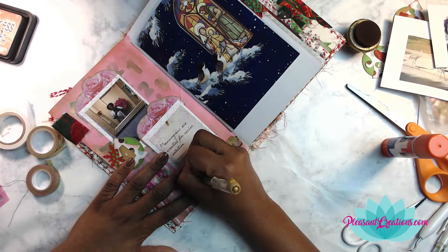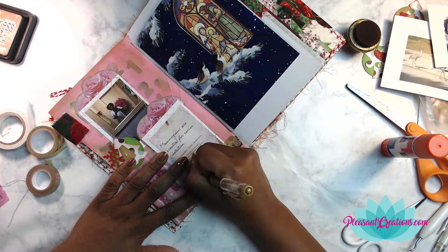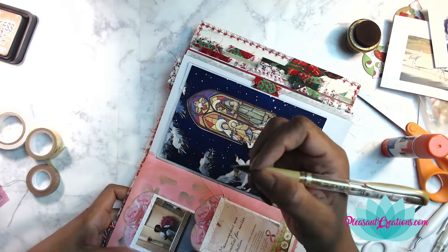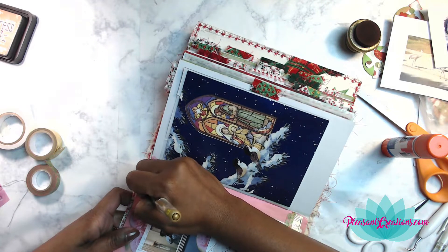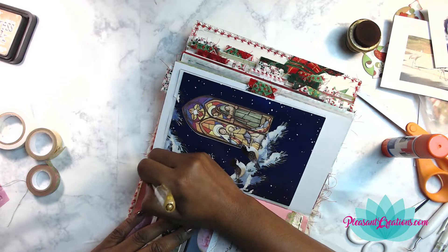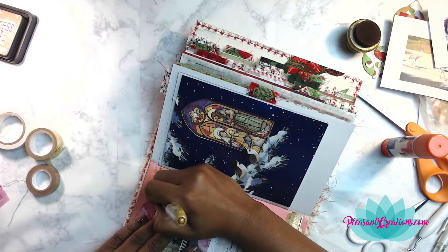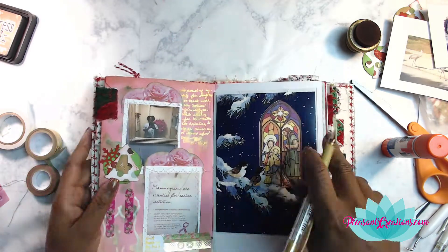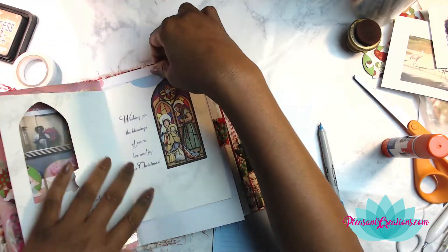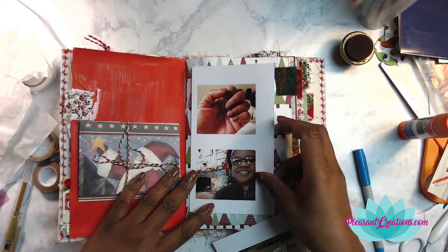In case you didn't know, this is my first Christmas journal, so I'm kind of winging it. I'm not using any prompts — I'm just putting in little snippets of things that are happening to me during December. I'm the snippet girl! Even if you don't think you have much going on, once you start writing things on paper you'll find you have more to talk about than you think.